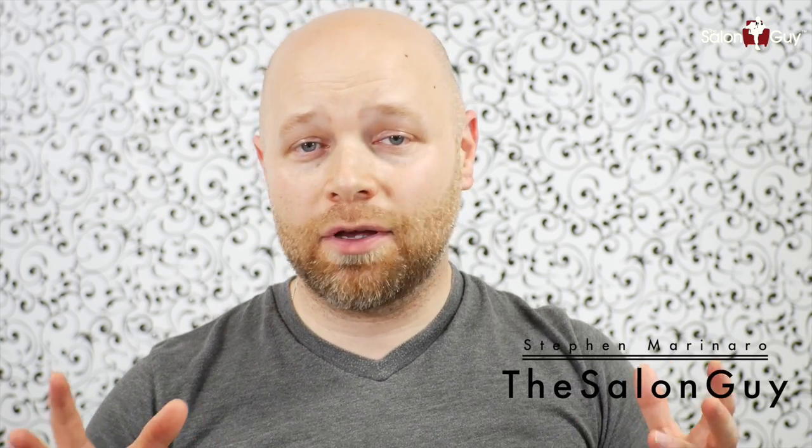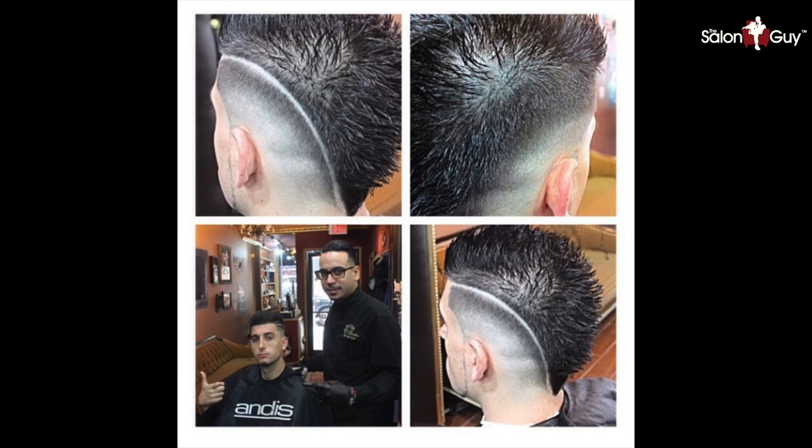Hey guys, what's up, it's Steven, the Salon Guy. I've got a request that has been coming for months and months, and I apologize I haven't gotten to it sooner. But you've all asked for it, and here we go — this is Jesse Wellens from Prank vs. Prank, you know him from YouTube. I just saw on his Instagram about an hour ago he posted this, and he got a brand new haircut, which is pretty sick. It's like how he usually wears it, so I'm ready to go, let's do it.